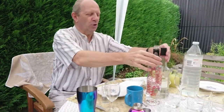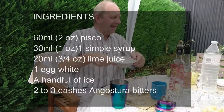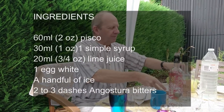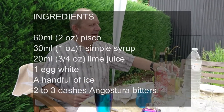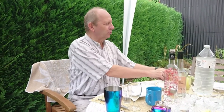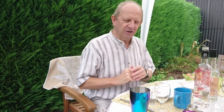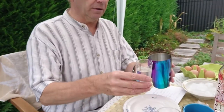To make a good pisco sour, we need pisco from Peru made from grapes, sugar syrup, and a handful of ice cubes. First, some squeezed lime juice. Since I'll be using less ice, I'll also be using some water. And don't forget the one egg for the egg white — it doesn't have to be free-range.